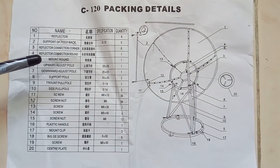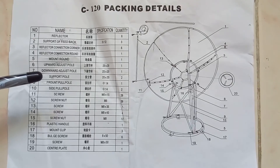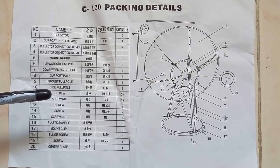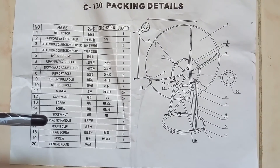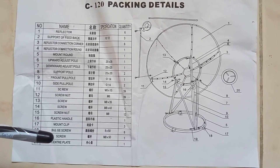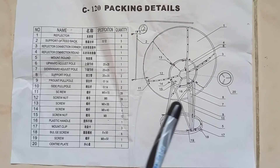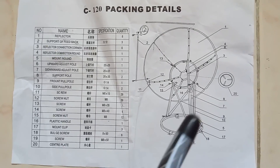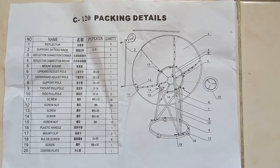Continuing the parts list: round upward adjust pole, downward adjust pole, support pole, front pull pole, side pull pole, screws, nuts, plastic handle, mount clip, bludge screw, center plate. This is the diagram of the C-band satellite reflector with numberings for all the parts.